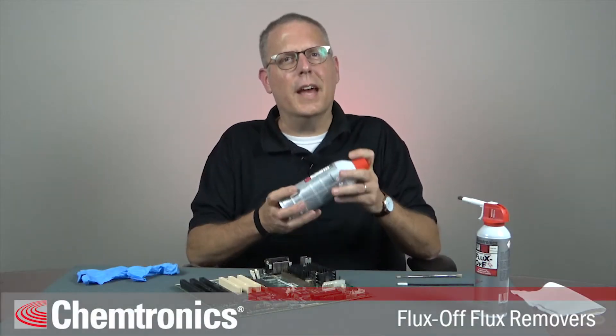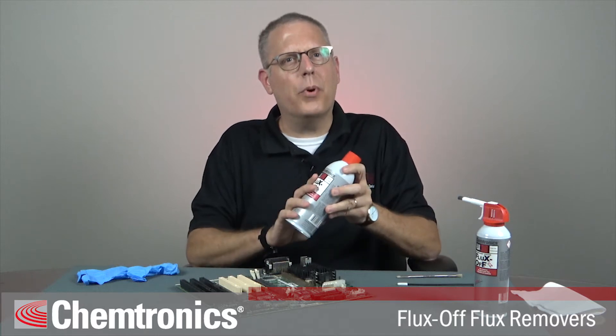Hi, this is Kevin Pawlowski, application specialist with Chemtronics. Today I'm going to take you through the best practices of cleaning printed circuit boards with a flux remover.